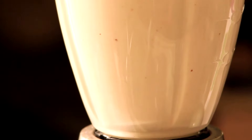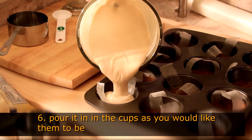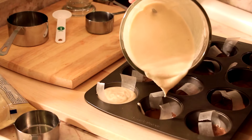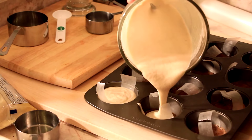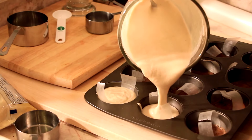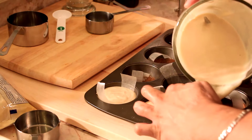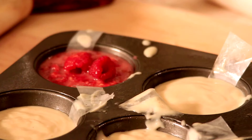After you pour it into the pan and freeze it for three hours, you're done. You made cheesecake — vegan cheesecake, which is better! Believe me, this cheesecake is delicious, and you can decorate it as you please.